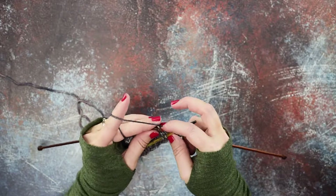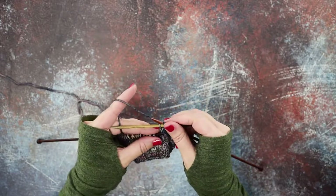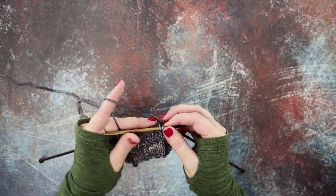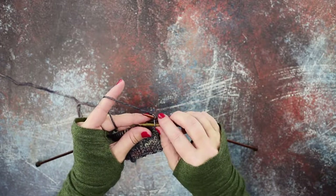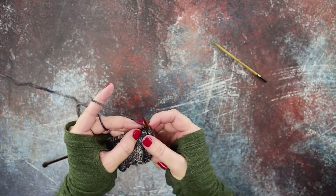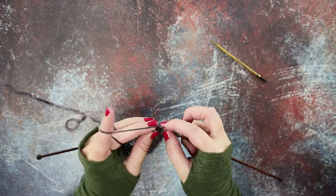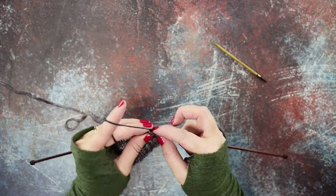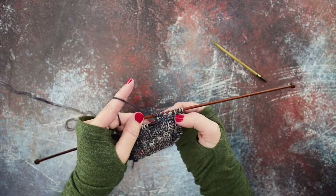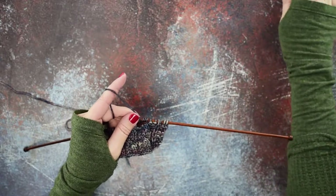Knit the third and fourth stitches, and now you can pick up the first two that are on the cable needle and knit right off the cable needle. Or you can slip these stitches back onto your left-hand needle purlwise. So we're done with the cable needle, and now we can rotate our right-hand needle to the front of our work and knit those stitches that we had on the cable needle. We've completed the two over two LC cable.